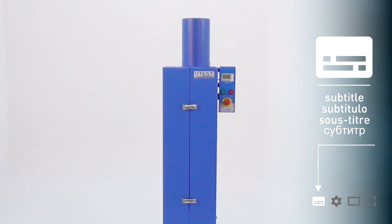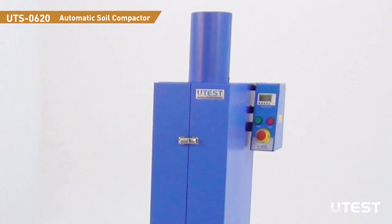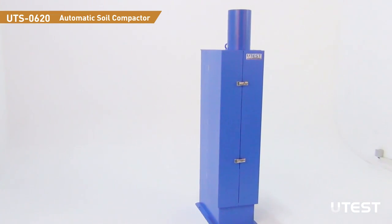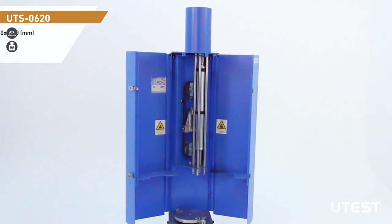UTEST UTS-0620 Automatic Soil Compactor is designed to compact soil specimens automatically and uniformly. It is a versatile equipment that can be used for specimen preparation of several tests such as Proctor and CBR.